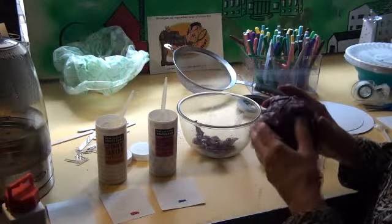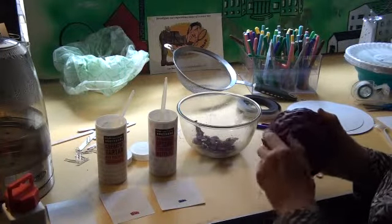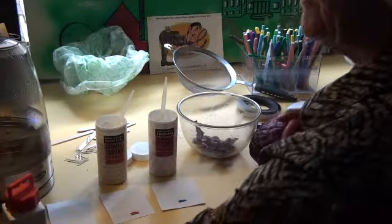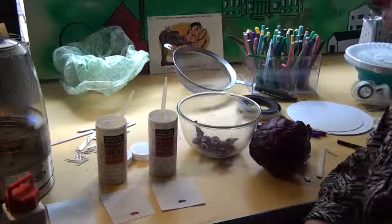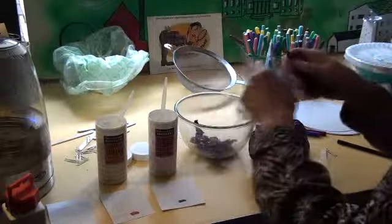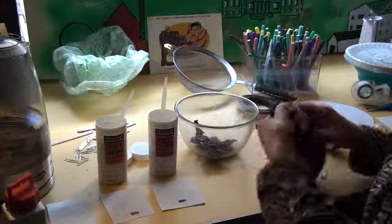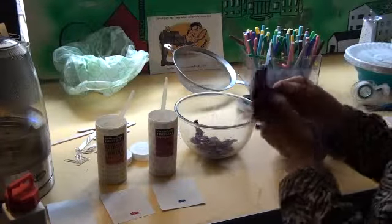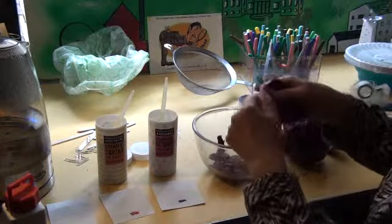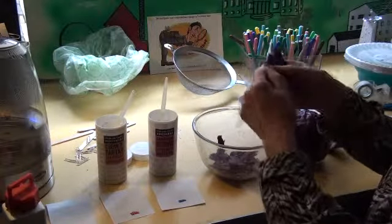If you can, fill the bowl with torn red cabbage leaves. Then you must pour absolutely boiling water on the red cabbage leaves. This is something the children mustn't do — you do that yourself. It's got to be absolutely boiling to extract the dye from the red cabbage. Wait until the kettle is absolutely boiling.